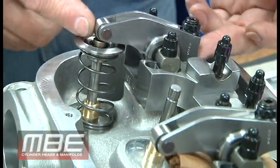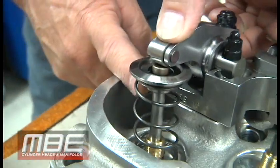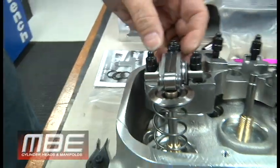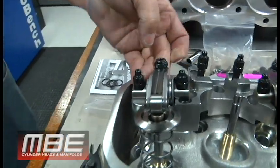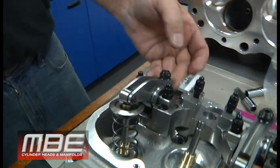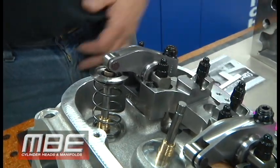One thing you have to check is where the roller hits on the valve. You want to make sure you're nearly centered, but you've got to make sure you have your lash cap in place. So how do we check the geometry? It looks pretty good from here, but how do we know for sure it's going to be right? This is what this video will show you.